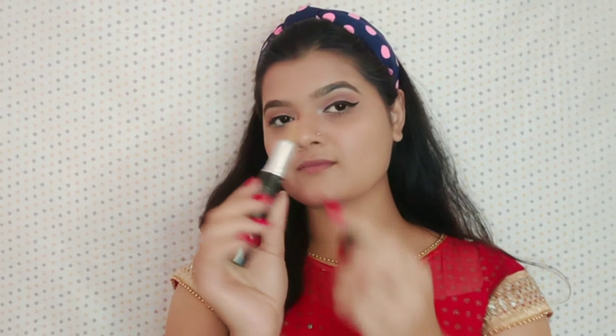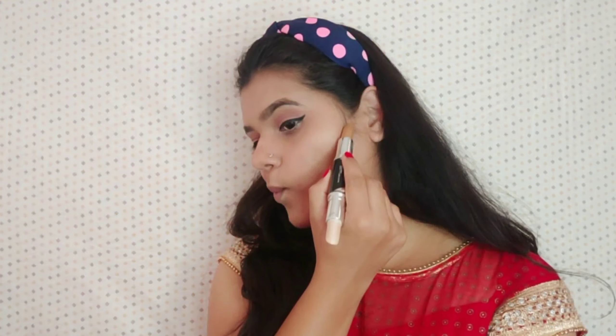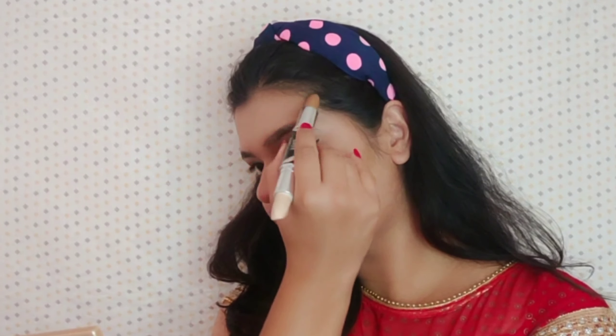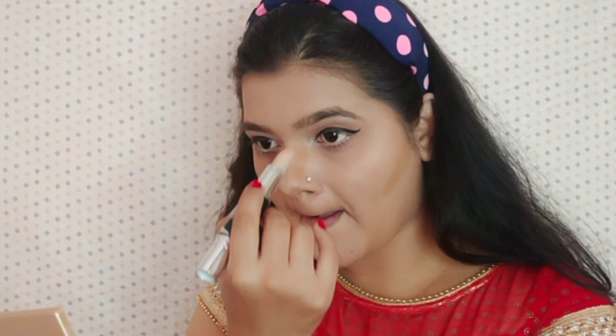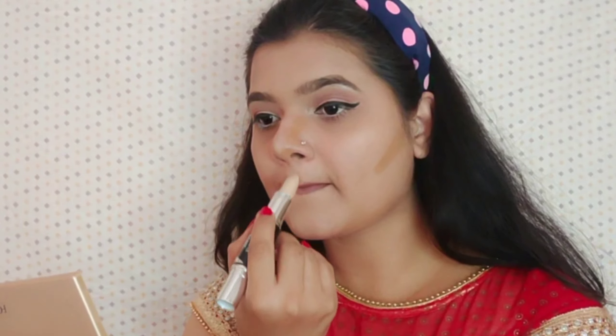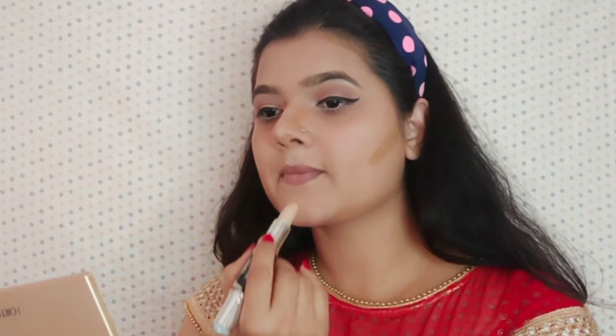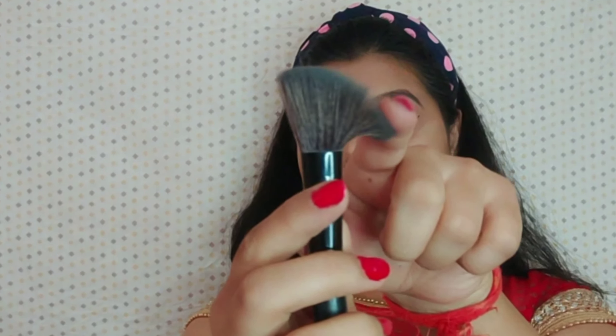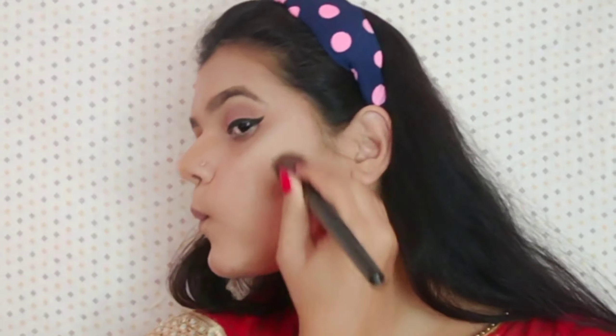Moving on, I am going to contour and highlight my face at the same time. This duo stick is also from Maybelline New York and it has two products: one side is the contour and the other side is the highlighter. This is a cream-based product, which is why it blends very quickly. I am going to contour my nose, cheeks, jawline, and forehead, and also highlight my T-zone and cheekbone area. Finally, I am going to take an angular brush and blend everything in one go.